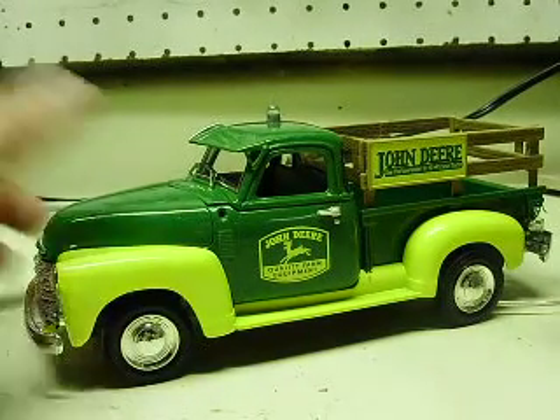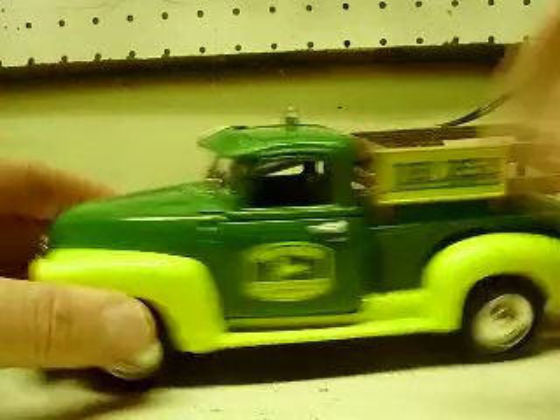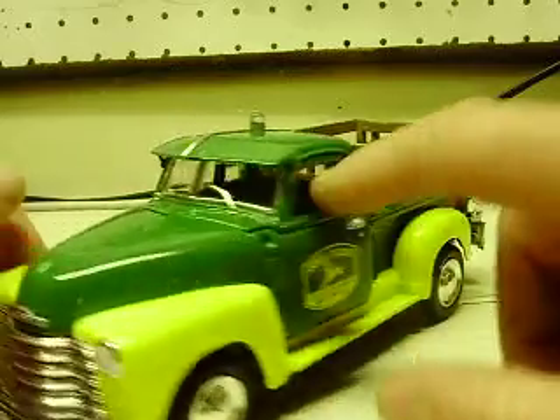Hey Brian, here's your 1/24 scale 1950 Chevy pickup truck. The John Deere logo is on the door and the John Deere on the stake bed as well.